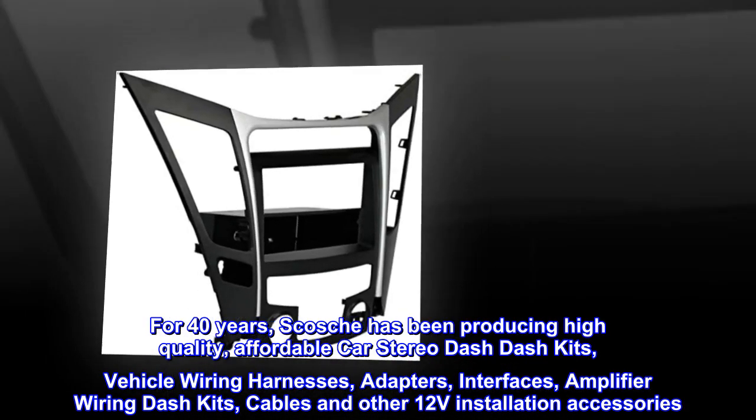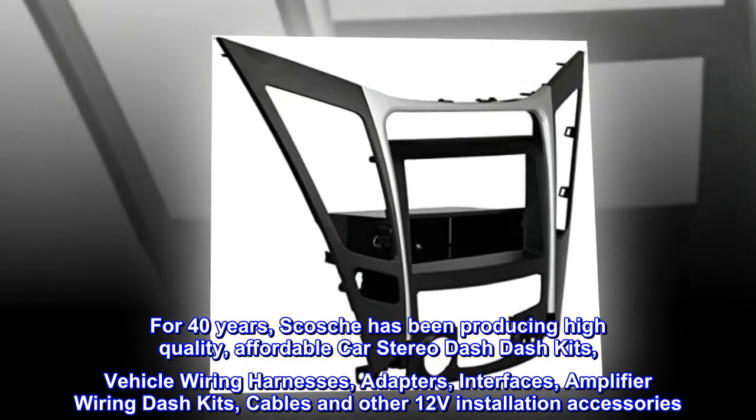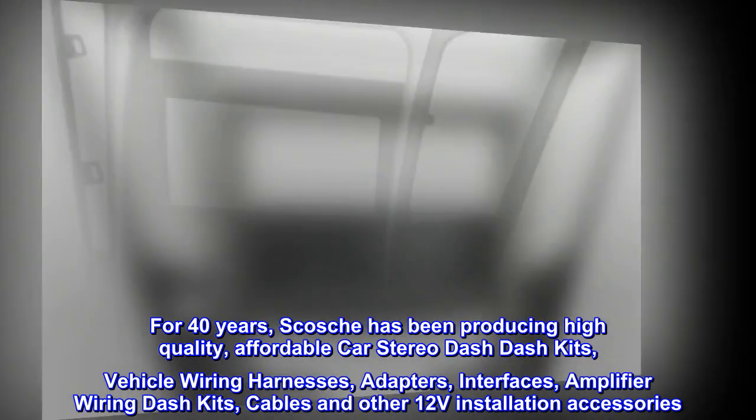Scosche's product line includes vehicle wiring harnesses, adapters, interfaces, amplifier wiring kits, cables, and other 12V installation accessories.